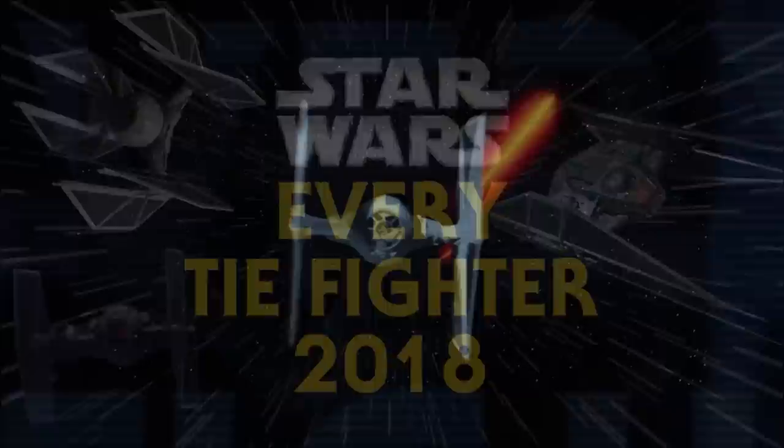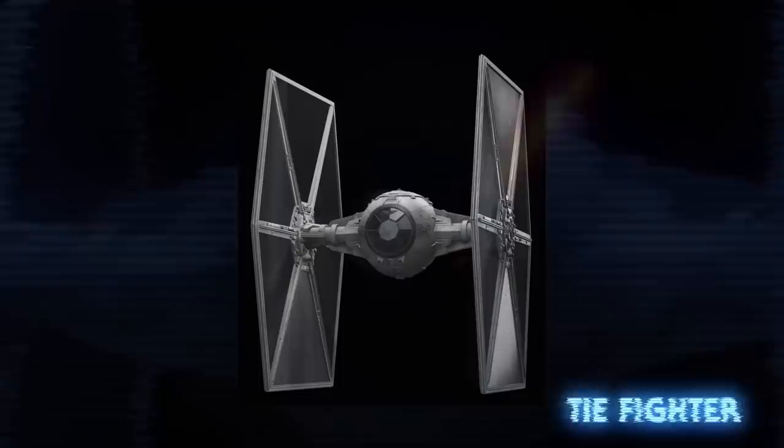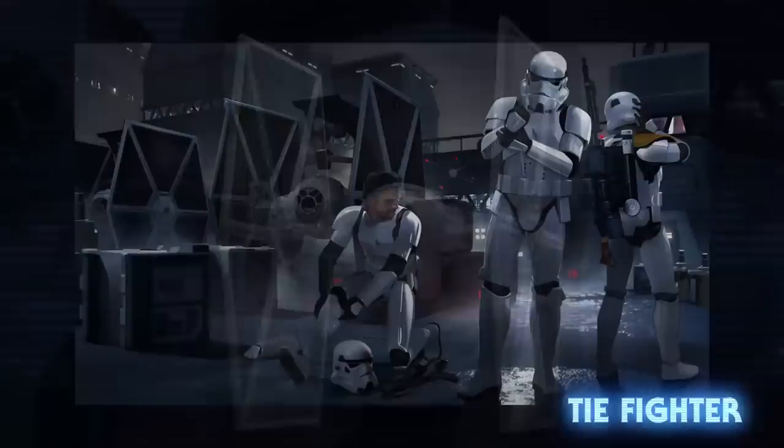It's been two years since I put out a video covering every canon TIE Fighter used by the Galactic Empire, the First Order, and now the Sith Eternal Fleet. Since there have been some new additions to the list, it's time for an update. Starting with the basics is, of course, the TIE Fighter.